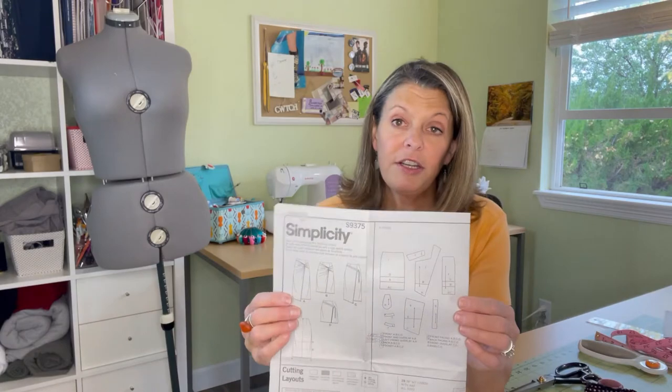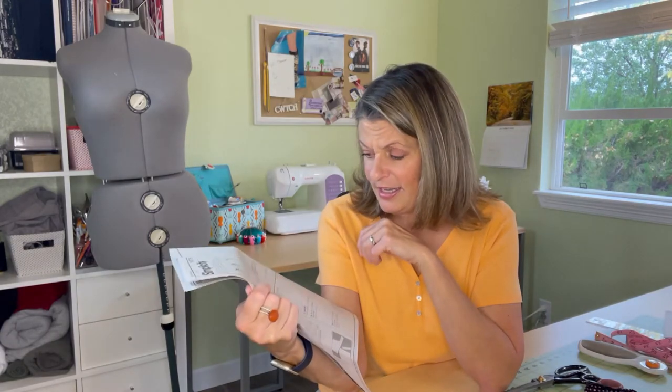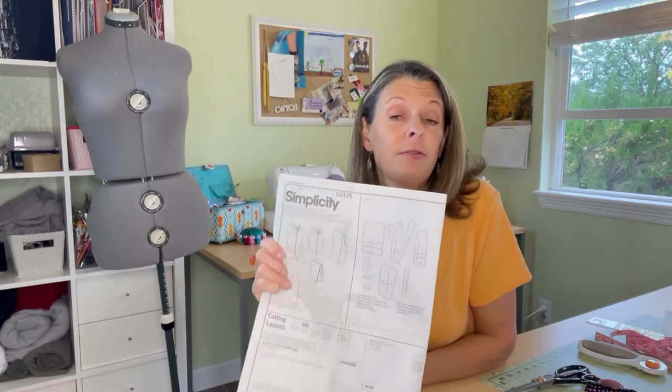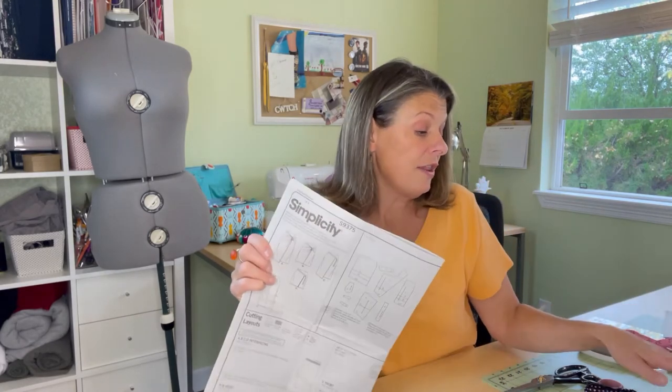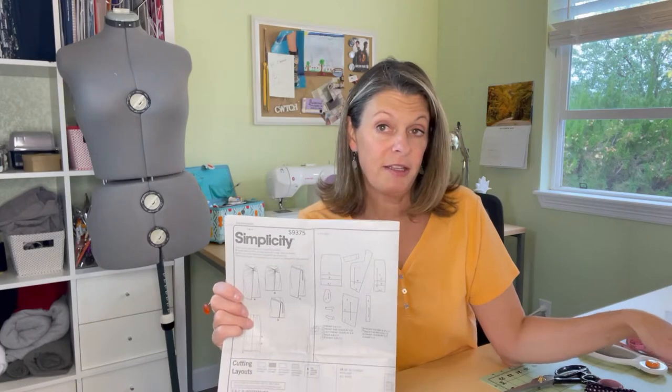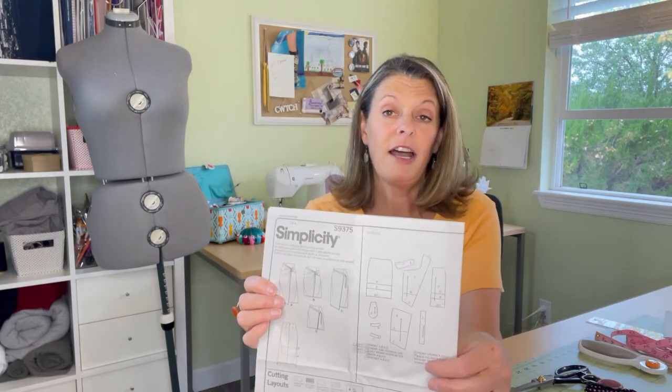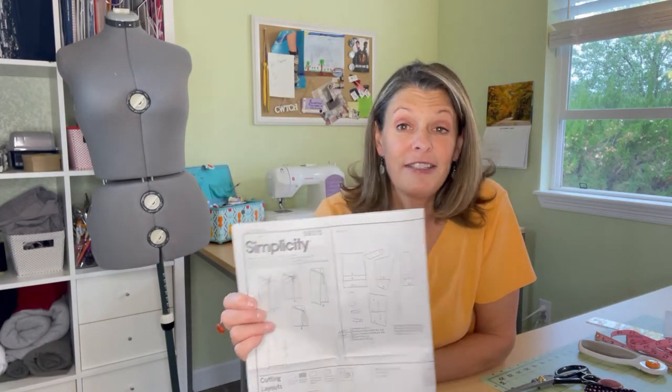One other thing I found on the pattern: in the instructions, piece number three says it is the left front overlay. It's actually the right front overlay. On the pattern piece it is listed correctly, and in the instructions, but the only difference is when it shows the pattern pieces and what to cut — that's incorrect. So that was a mistake I found in here.